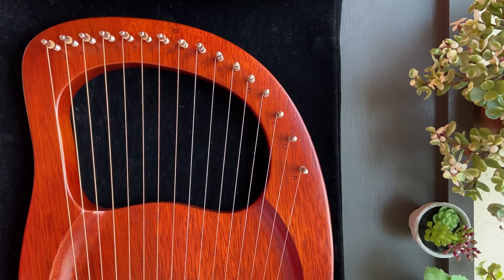Hello everyone! Today we'll be learning 5 easy songs to play on the lyre in 5 minutes.